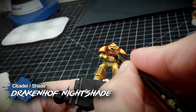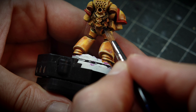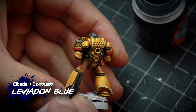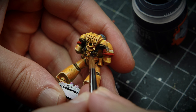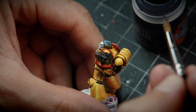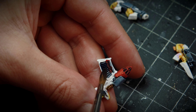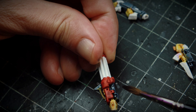With Drakenhof Nightshade we are going to paint the joints in the armor as well as some of the cabling. Drakenhof Nightshade is also going to be the base for the black areas of the weaponry. We are going to follow up with Leviadan Blue to darken those very same areas. Leviadan Blue is a very dark blue, but it makes the previous coat of Drakenhof Nightshade look like light black, and it makes a beautiful contrast against the yellow of the power armor. Notice how I try to leave the borders of those painted areas in the previous Drakenhof Nightshade coat, creating highlights by shading within the areas. However, we're going to have to retouch that later with an extra highlight.